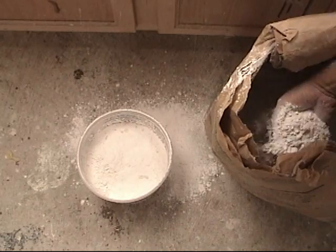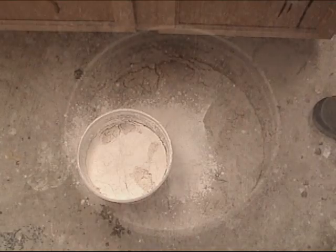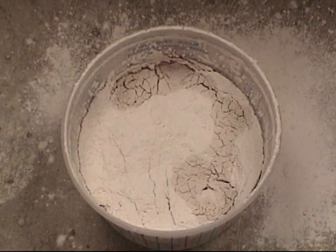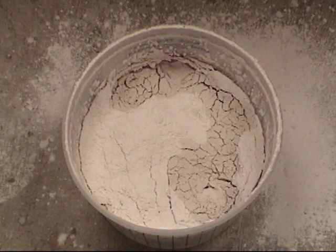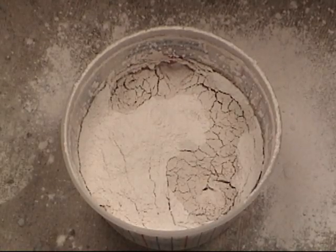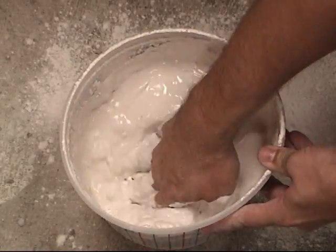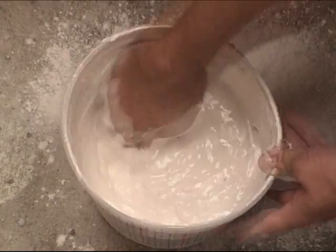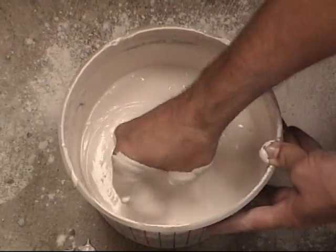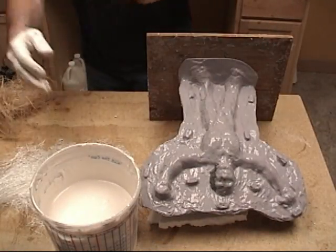Just to give you an idea about how much water we started with for this particular piece, we started with about a quart of water. Here you'll see the water is absorbing the plaster, and that look — that dry lake bed effect on top — is what we're going for. We actually add a little bit more plaster than we normally would for casting, just because we want it a little bit thicker so it'll stay put when we go to make our mother mold. The longer you let that plaster sit and soak up the water, the better end result and the less lumps you'll have. You can actually let it sit for a good 10–15 minutes and get a really nice smooth consistency.